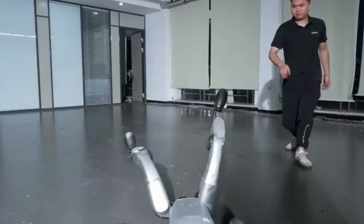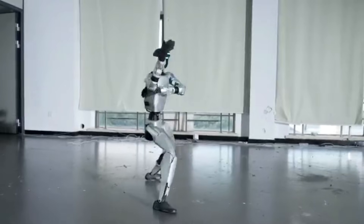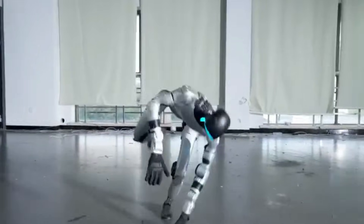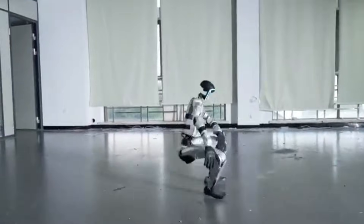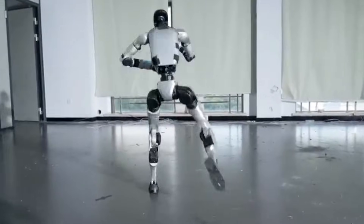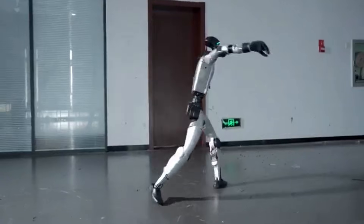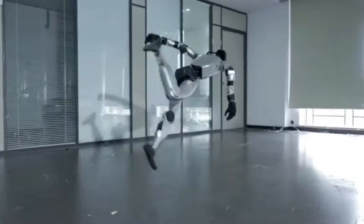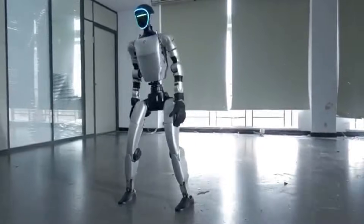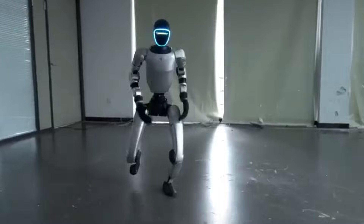The Unitree G1 is a compact humanoid robot designed by Chinese robotics company Unitree. Known for their famous quadrupeds like the Unitree GO-1 and B2, Unitree has now taken their expertise into the humanoid world. Standing at around human height but weighing just a fraction, the G1 is built to move, adapt and perform complex sequences with surprising grace.